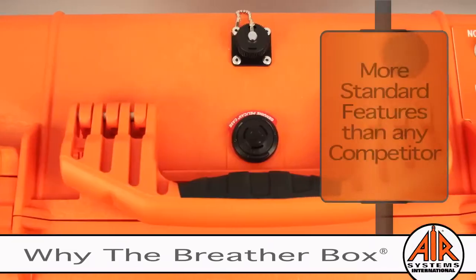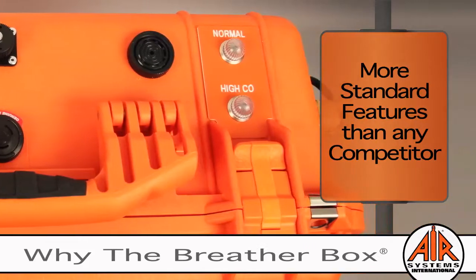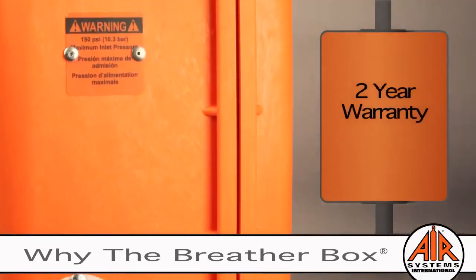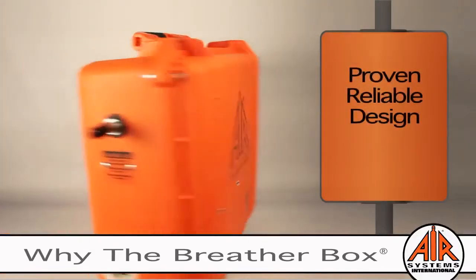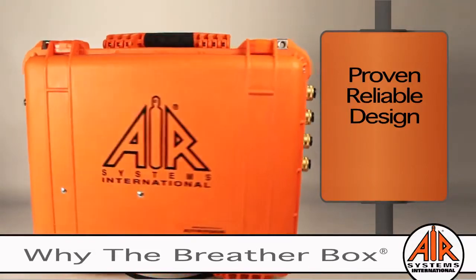The standard features on the breather box are fee-based options for most of our industry competitors. The breather box has a two-year warranty on the monitor and sensor assembly. Thirty years of customer feedback has resulted in a superior and uncluttered user-friendly design.